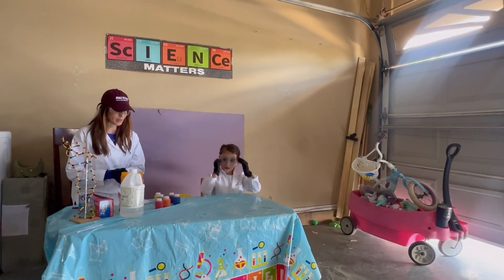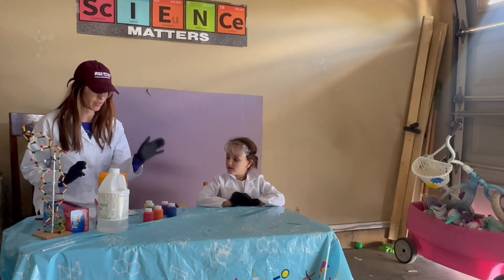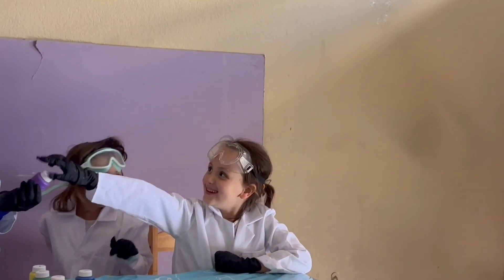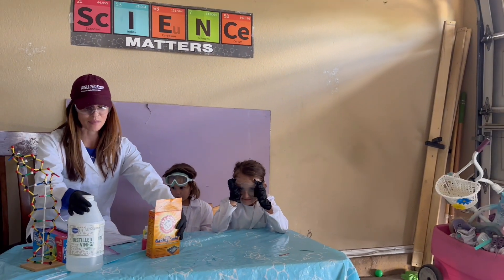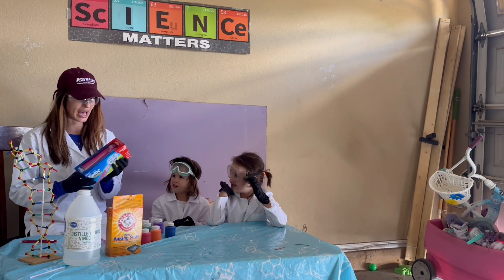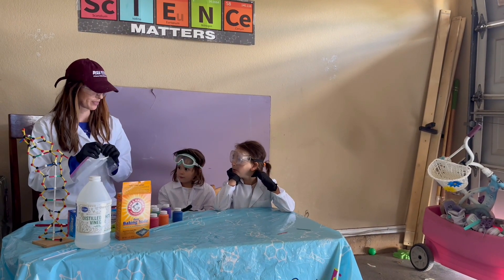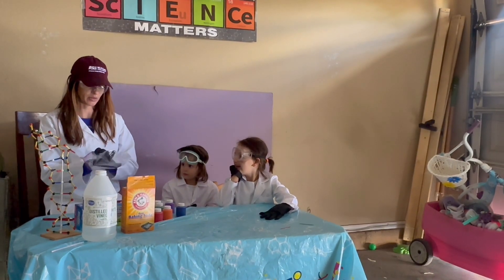So what you'll need for this experiment: this is Crayola washable paint — it's skin safe, environment safe, and should not stain our clothes. You'll also need baking soda and vinegar, which is the basics for most of our Kaboom experiments. And then you'll want Ziploc bags. I got the sliders because we want to create a very tight seal for this.